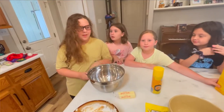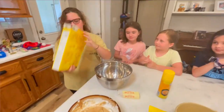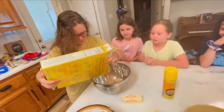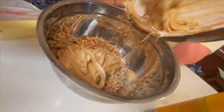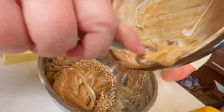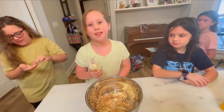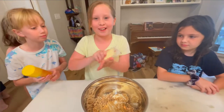Next we're going to pour the Cheerios in this bowl, then we're going to pour that in this bowl and mix up the Cheerios. This is a really good tip if you're going to mix them: you want to put butter all on your hands.